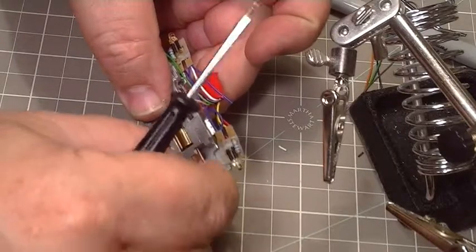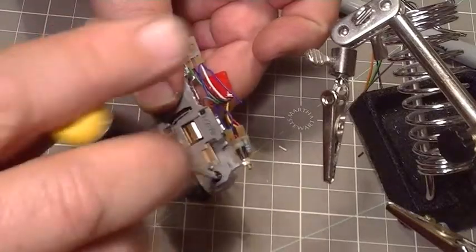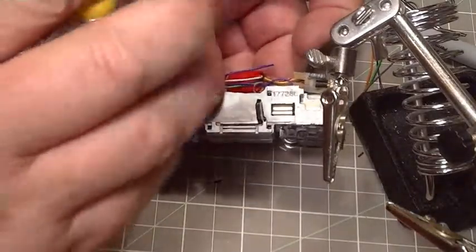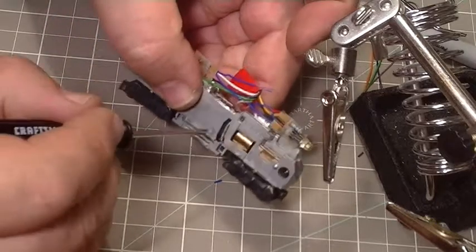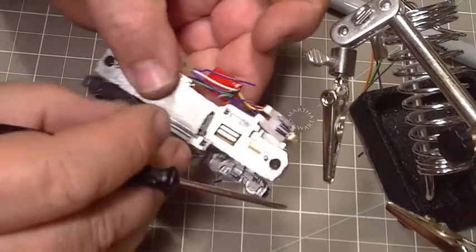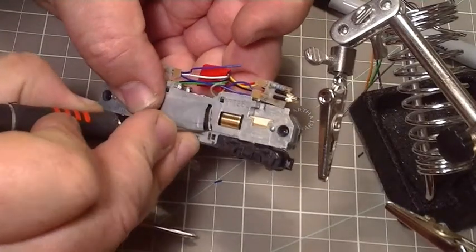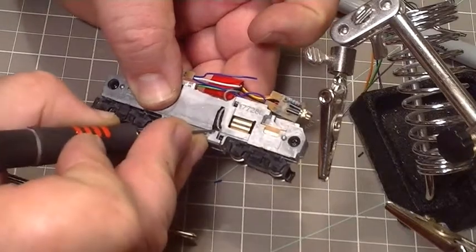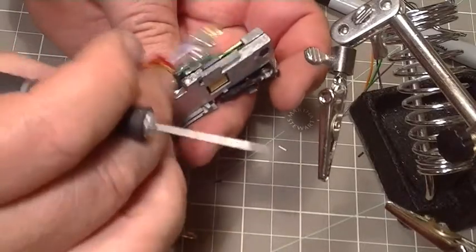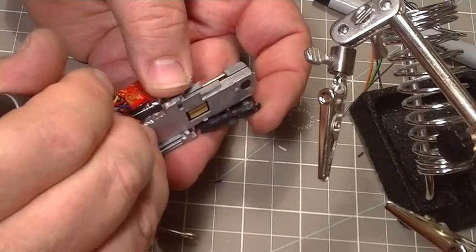The screws go in here. Tighten that down, tighten that one down, tighten that down. Tighten that grip — that's where it belongs.